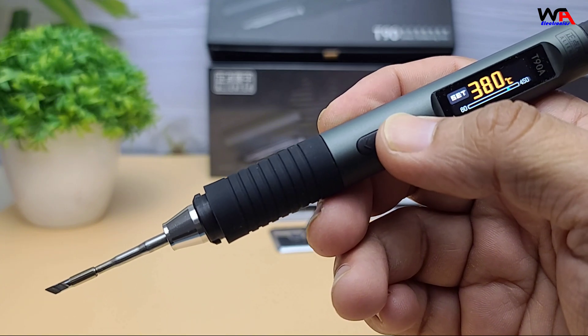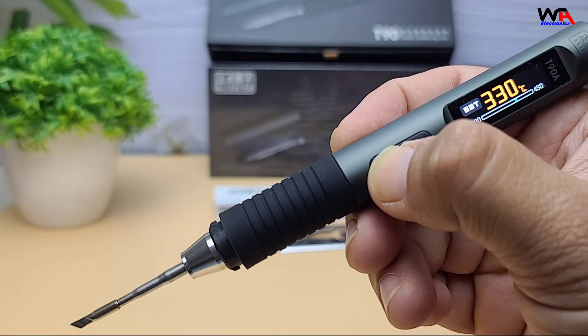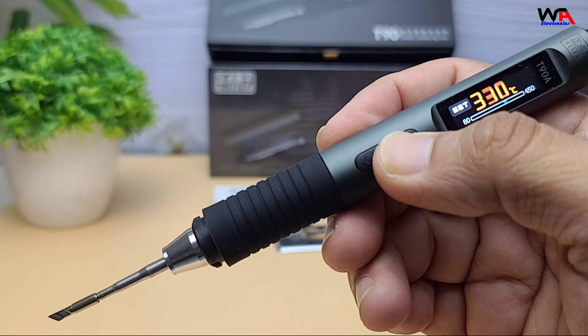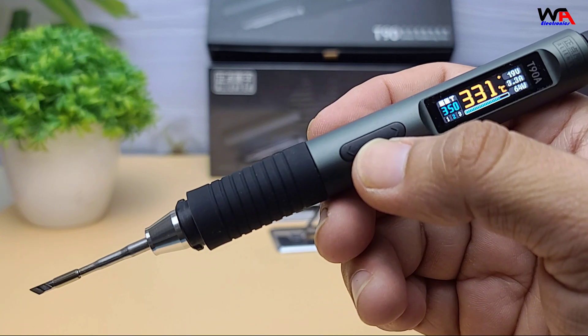Temperature stability is within plus or minus 2%, so you'll always get consistent performance. It also has handheld induction with smart sleep mode, so when you put it down, it cools automatically to save the tip and energy.